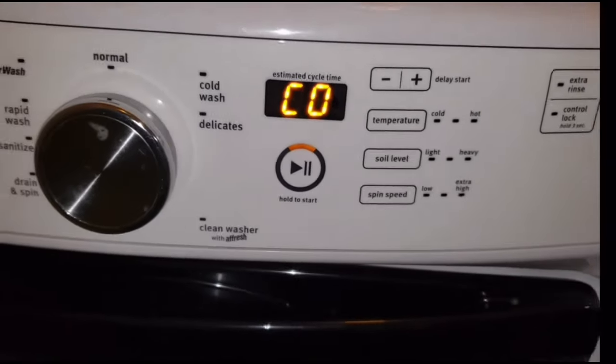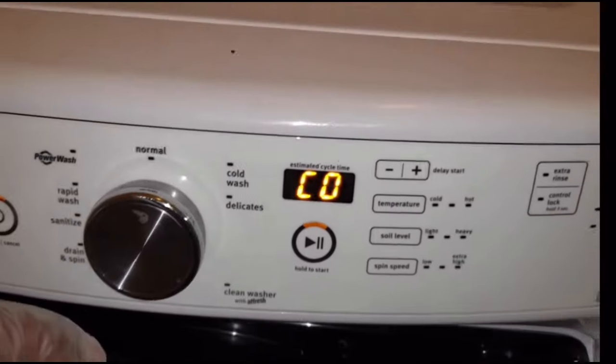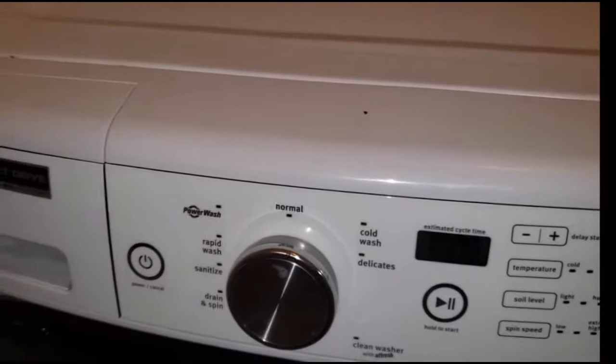There you go — push that one right there, that's gonna unlock the door for you. It should work every single time. It's also gonna reset the codes on this washing machine.